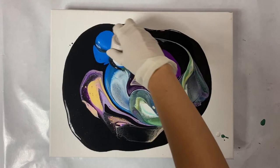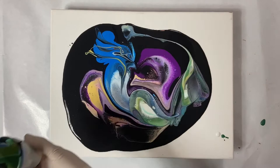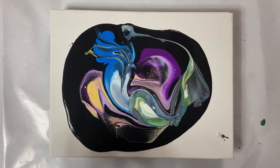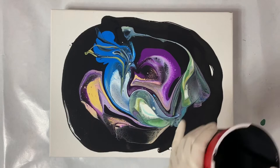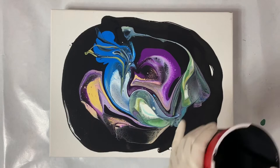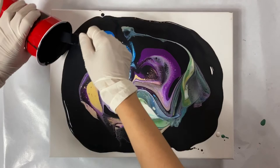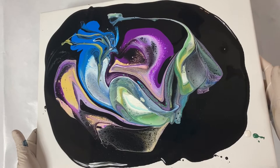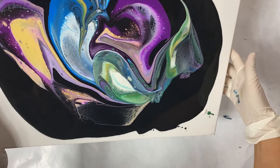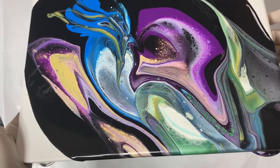Some of it is already looking good — that purple there is already looking good — but that blue is bugging me. I use my cup and try to break it up a little bit, using my finger to drag it around. Now it's time to add more black. Flow extender is very important if we don't want too much of the colors to get tilted off. Now time to tilt and see what happens. I'm really liking that green pattern on the right, but that may not last.